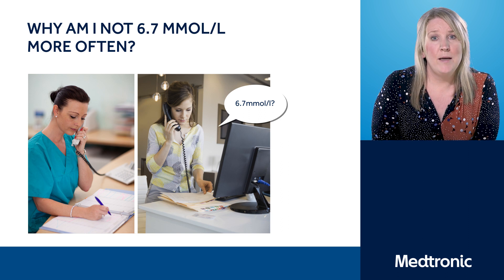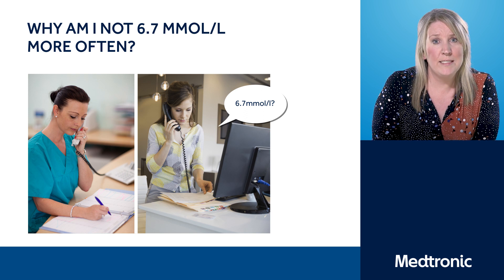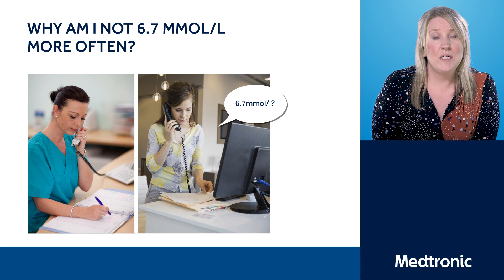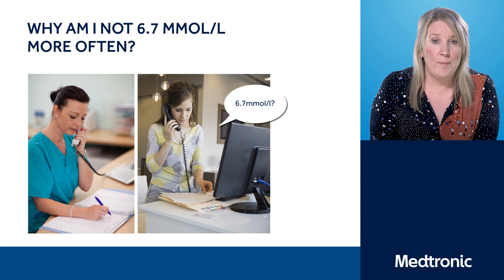There will be times where you will still be above or below that target, but Auto Mode is there with safety in mind. Where some of you may have been used to slower targets or more aggressively treated higher postprandial readings, you need to be patient with the system and work with it — which will then aim to keep you in the target level more frequently, improve your HbA1c, and ultimately reduce your hyperglycemia.